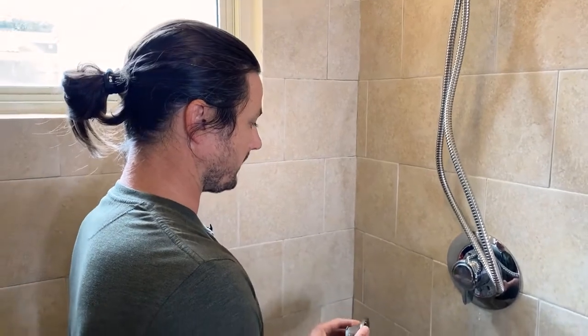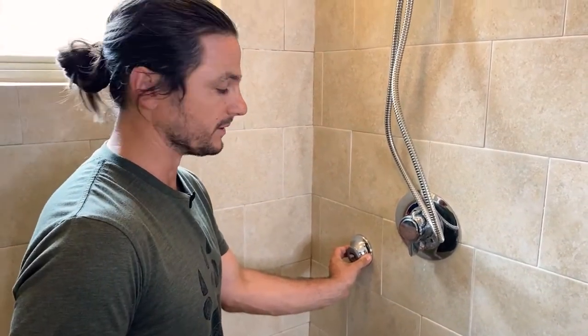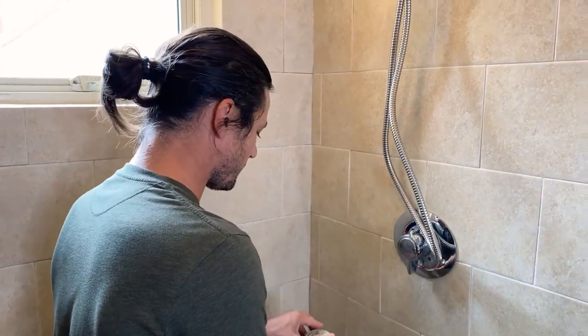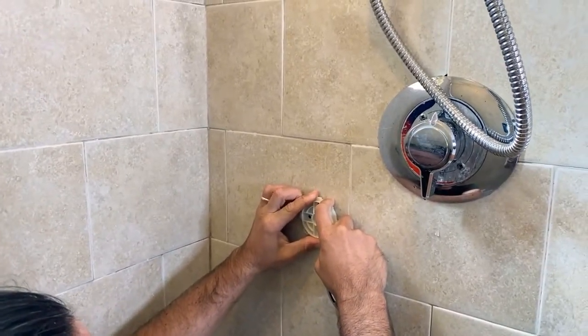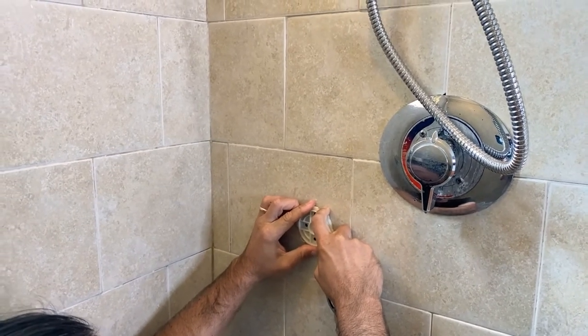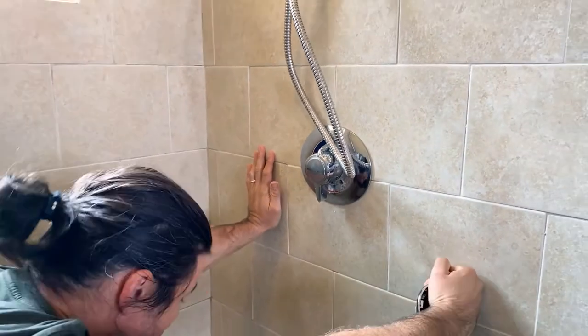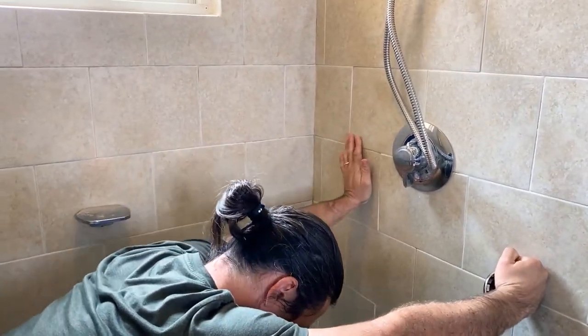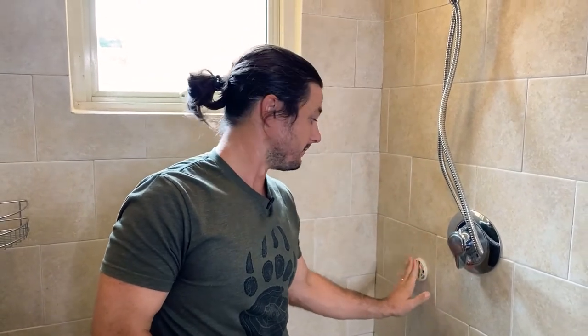We want it right about there — that's pretty much reaching distance for the little one, if they want to grab the showerhead and have fun using the shower like mom and dad. We're going to go ahead and get this placed right there, just a little bit away from the shower handle and valve, and give it some brute pushing force. Now it says to allow this to sit for about an hour before use, so we'll take an hour break, let it sit, and then come back and finish the rest of the installation getting this snapped in.